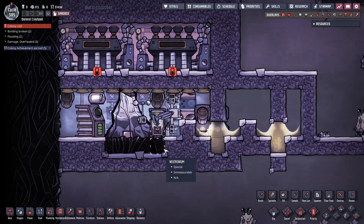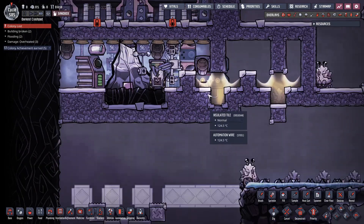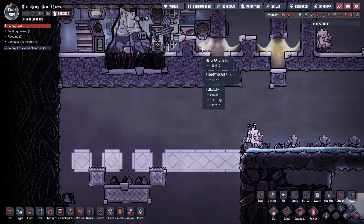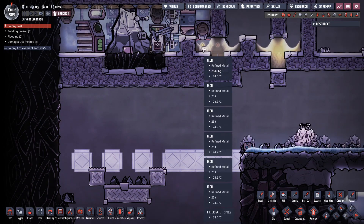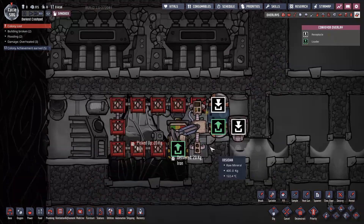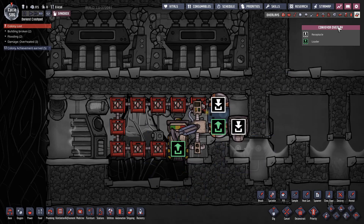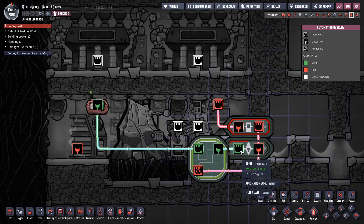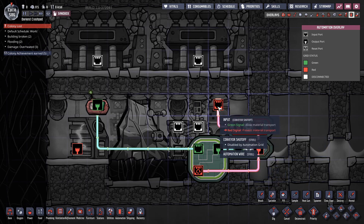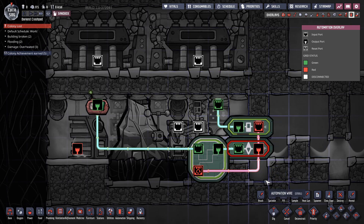One quick debug later, and what we have here is an awful lot of iron. I did a quick debug and then let this run for a couple hundred cycles just to make sure it was stable. We've managed to chill all the iron down to 125°C. All we've done is run it across the conveyor rails; they queue up at the conveyor shutoff, which has a timer on it, and it's just about to hit now — this should turn on the conveyor shutoff for just one second.